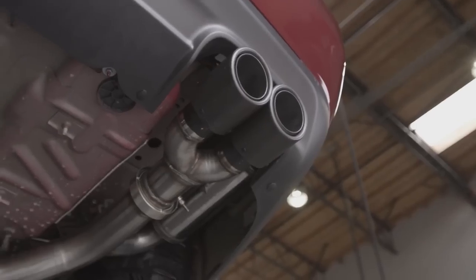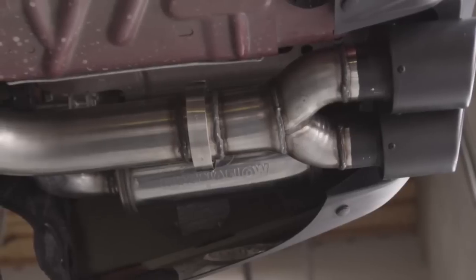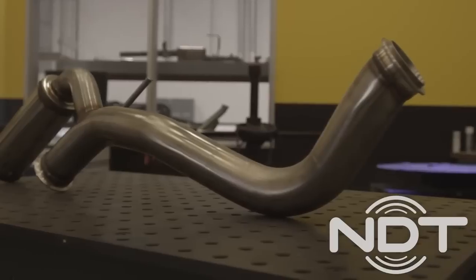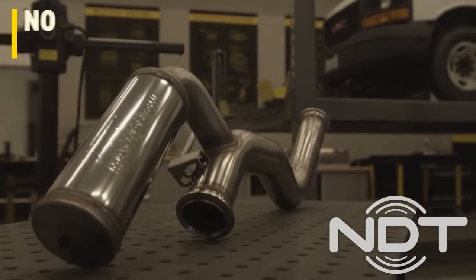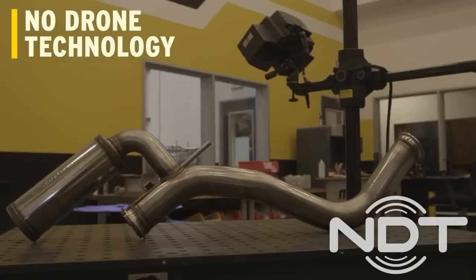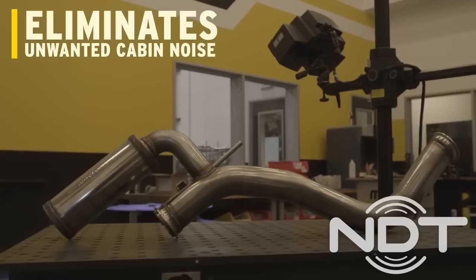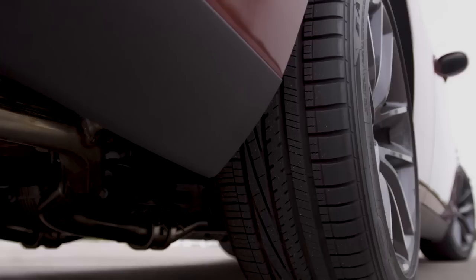Moving to the back of the car, you'll see the next new feature to the XMod series exhaust for the Challenger: the NDT resonator. As you can see, the mandrel bent three inch tube continues all the way to the tailpipe. The NDT resonator — meaning No Drone Technology resonator — uses quarter wave passive noise cancellation to eliminate unwanted cabin noise known as drone.